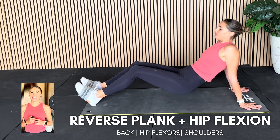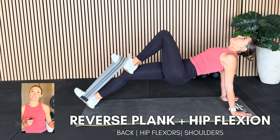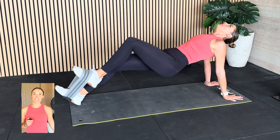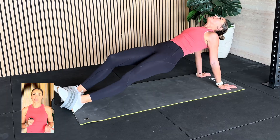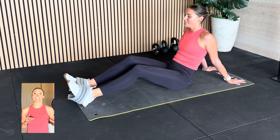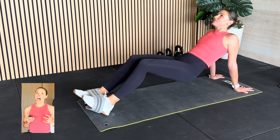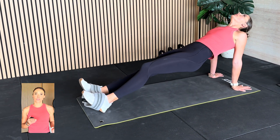Exercise number one is a reverse plank. I've made it even harder because it's going to be really time-effective — we're also still going to work on hip flexor strength to help that hip pull through when we're running. You're coming into a reverse plank position, popping your hands underneath you, lifting those hips up nice and high. While holding that static position, you're going to come into a hip flexion — pulling that knee up and controlling it back down. I have got the band here, but you can do this without the band, or if you just want to start, you can just do the reverse plank.